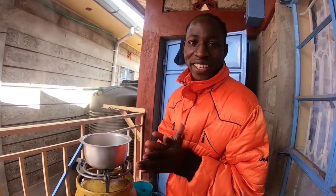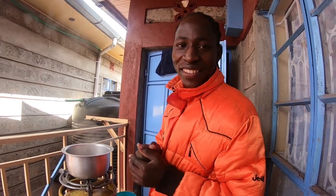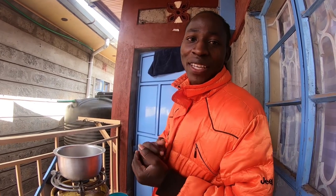Yo, what's up guys? Welcome back to my YouTube channel. This is David Junior, a typical village boy born and raised in Kenya. And if it is your very first time on this YouTube channel, consider subscribing.